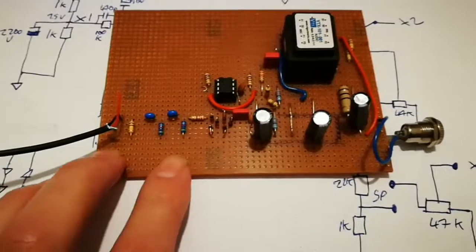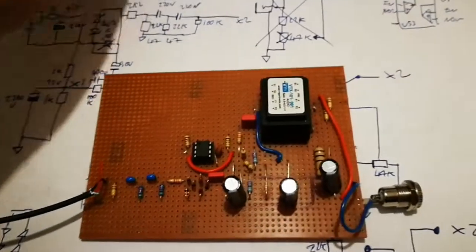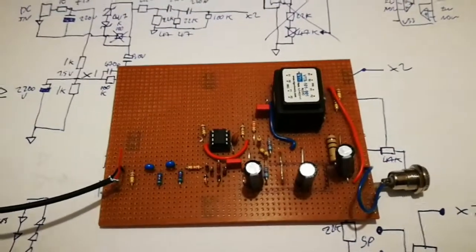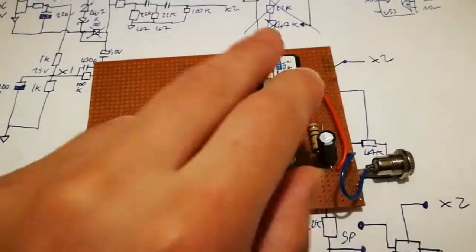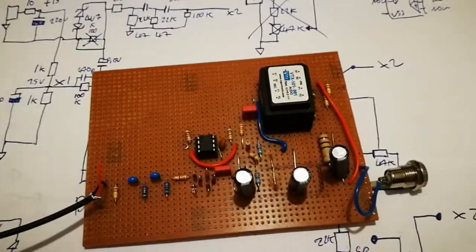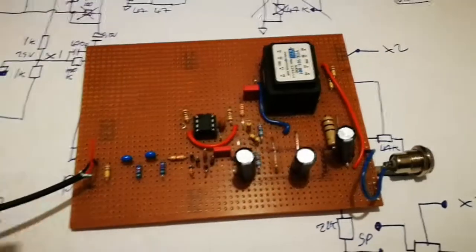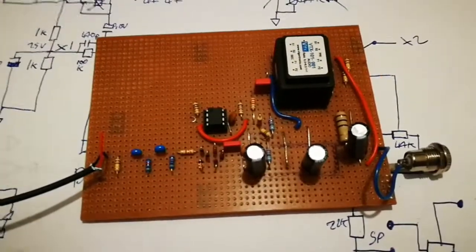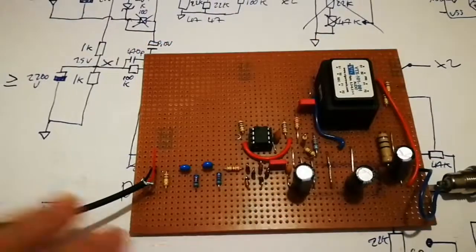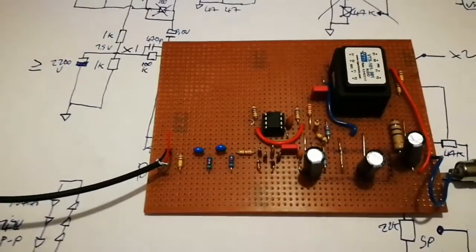If you don't know what a DI box is, basically it would allow - say you've got a mixing desk - rather than sticking a microphone in front of a guitarist or various other musical instruments, anything that's got a plug-in jack on it, it will allow you to take the signal from that. You send it into the DI box, it then sends a signal to the desk, and there's another output on the DI box which will either go to that person's amplifier or whatever box of trickery they run their instrument into.